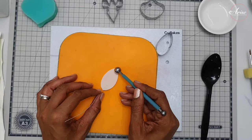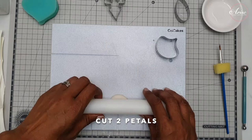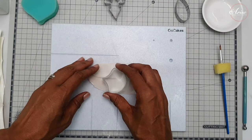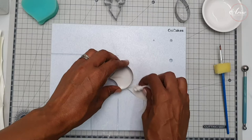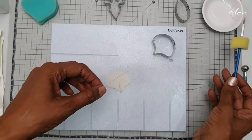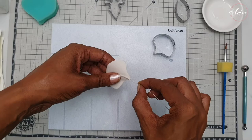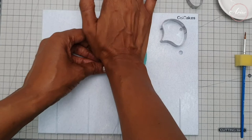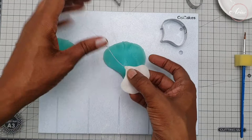We can then move on to cutting the petals. The petals are exactly the same process as the sepals — roll out your gum paste onto your board, cut it out, vein it in your veiner or use your veining tool, then thin the edges and lay it into a spoon. For the petals you will need a left and a right.